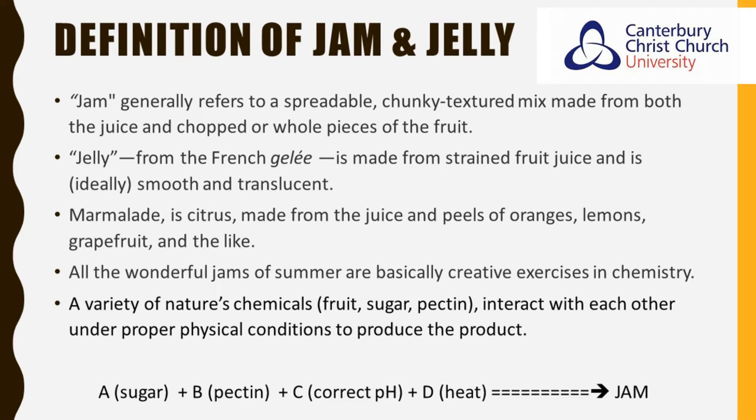So we have A plus B plus C plus D gives us jam: sugar plus pectin plus the correct pH and with the application of heat we end up with jam.